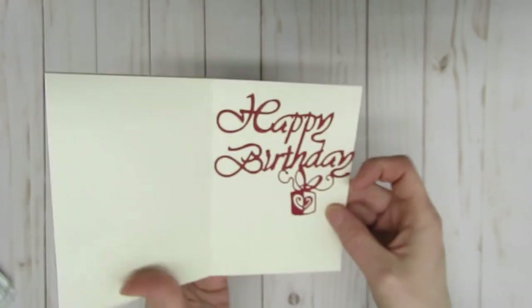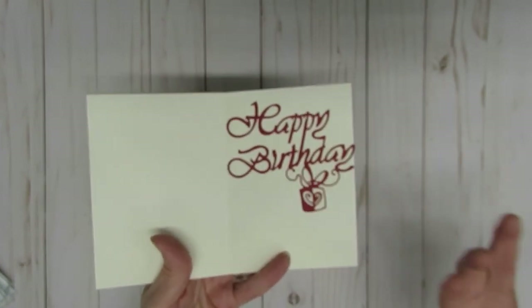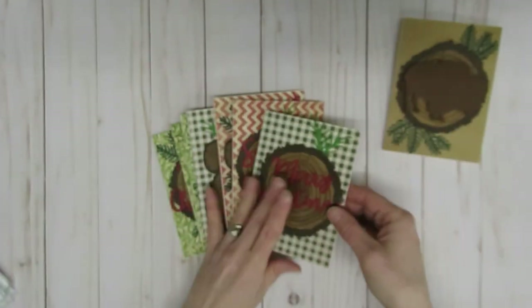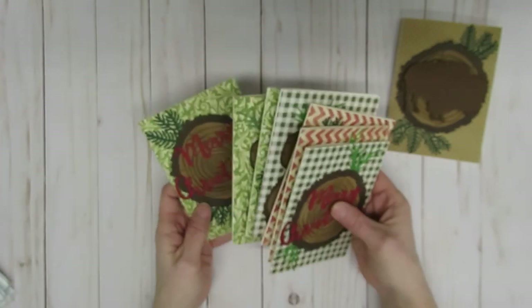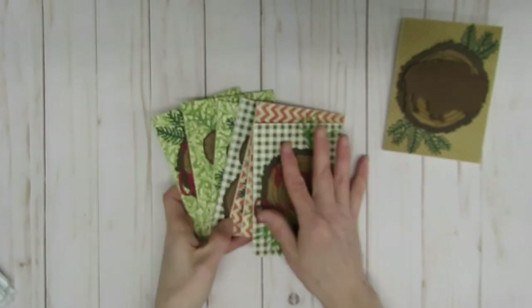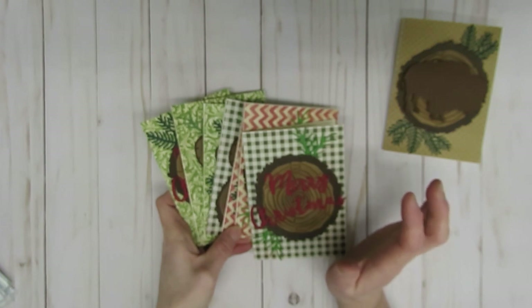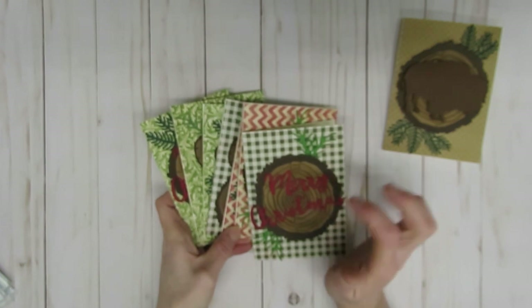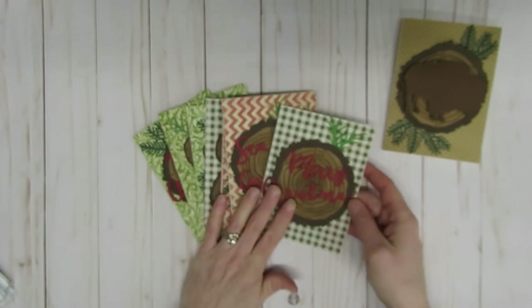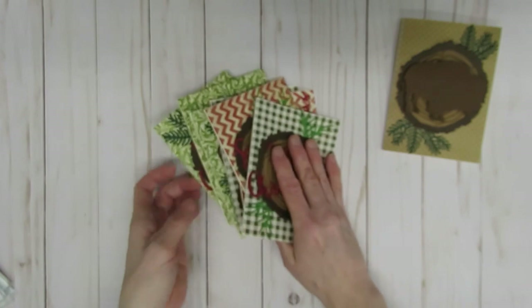I added some extra decorative elements on the sides and used a happy birthday cutting die I'd never used before from my stash — I think I purchased it at a rummage sale several years ago. I also mentioned in an earlier Crack the Vault video that whenever I take out cutting dies I think I can use for Christmas, I'm going to try and throw in some Christmas cards so that when next Christmas comes I will already have cards made. I thought these wood slice die cards would be perfect for that.